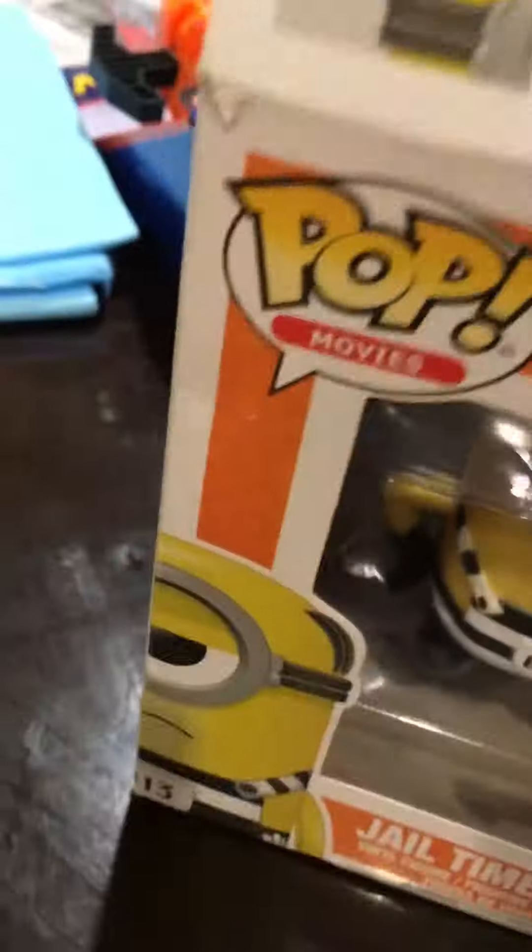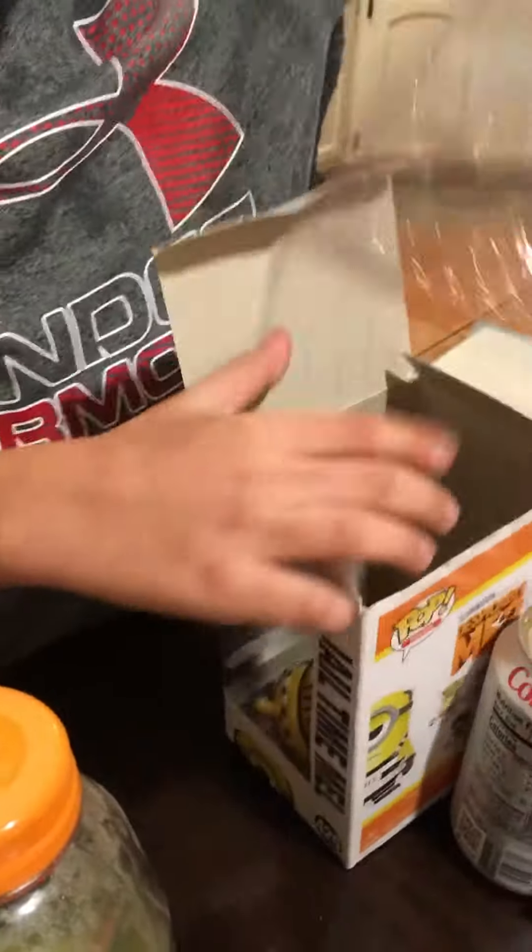Hi guys, we're going to unbox this Funko Pop figure and it's gel time now. Show it. I'm not moving around the camera. Don't move around the camera. I'll take it out for you — I'm going to unbox it. I'll hold it. Okay, and then when I get out, I'll unbox. And doesn't gel time now? Hold it up? No, I'm going to hold it up.